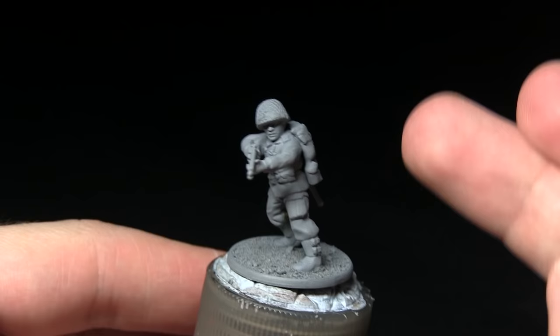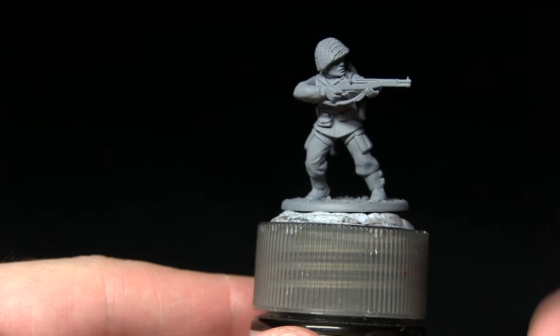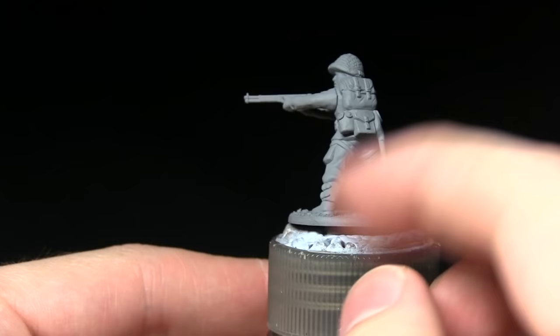Here we have the US Airborne Trooper that I'll be painting as part of this tutorial. As you can see, I've based it and also primed it using the Army Painter Uniform Grey spray primer. I prefer grey as a base because it really helps lighter colours to show through without having to apply multiple layers.